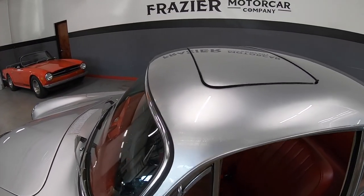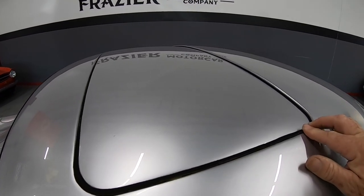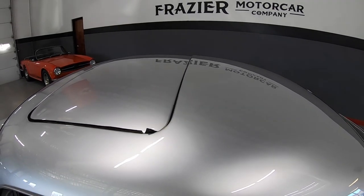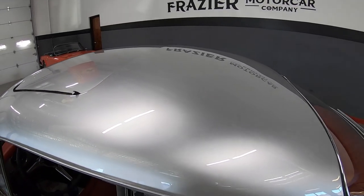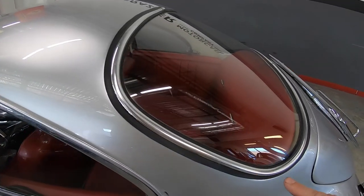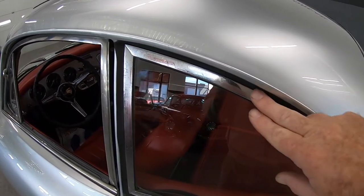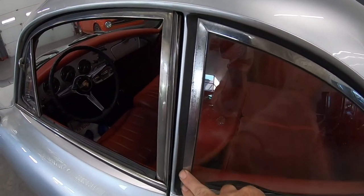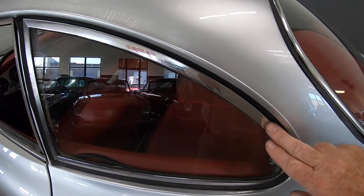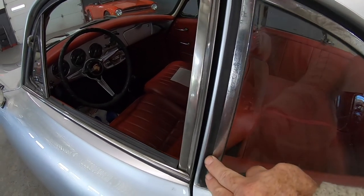The sunroof at this particular time is not working — the motor runs but it's not opening, so I do have someone lined up to take a look at that. Again, rubber is good. One of the things Jim did — or did not do — these back wing windows oftentimes had not been replaced, so there's a little pitting in this bright work.